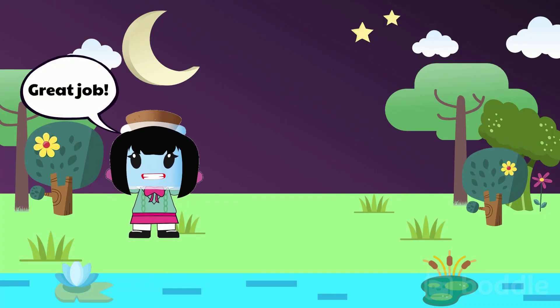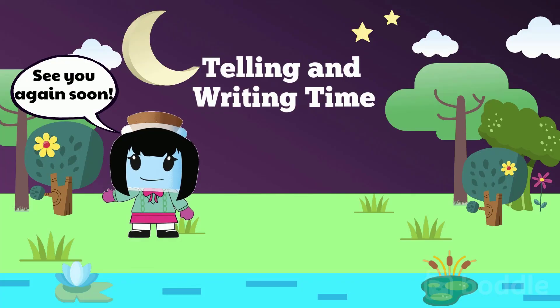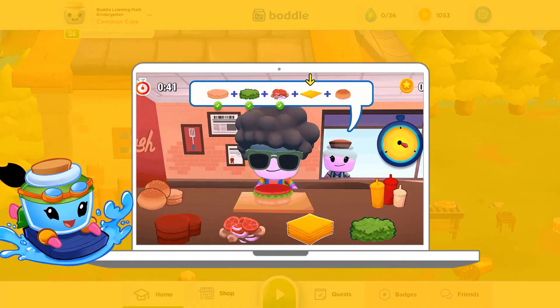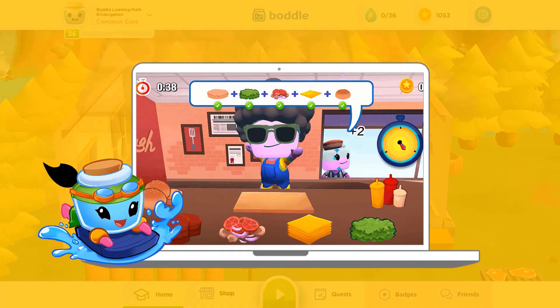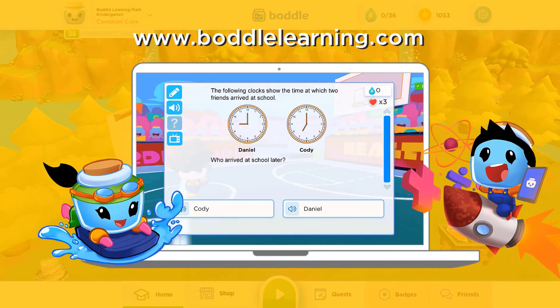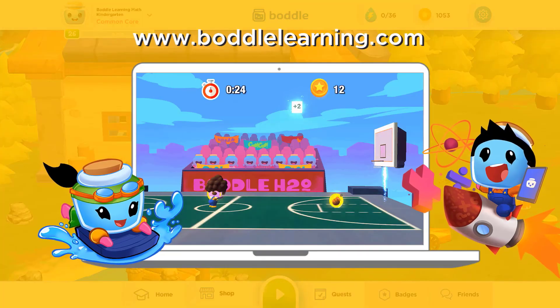Great job working on telling and writing time. See you again soon! Are you looking for more fun ways to learn math? Check out Bottle Learning and access thousands of math skills all through a fun 3D game. Just visit BottleLearning.com and sign up today.